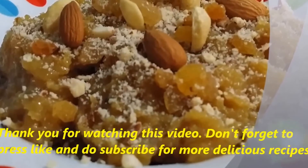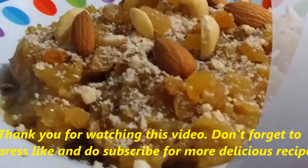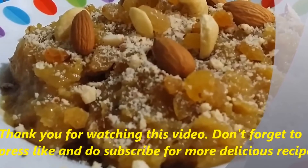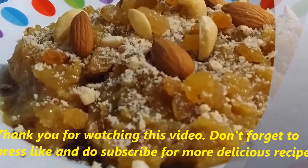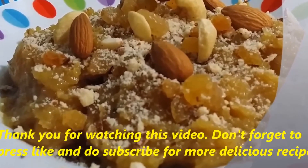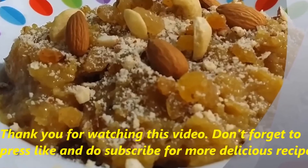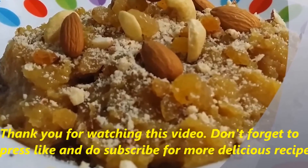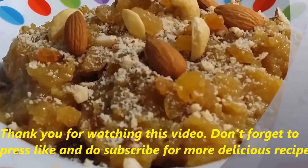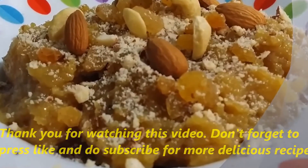Friends, papaya halwa is now ready! I have served this with almonds, cashews, and some raisins. Do try this recipe at home and let me know how it turns out. Don't forget to subscribe and like my video. Thank you so much for watching and stay tuned for many more mouth-watering delicious videos coming right from Red Chili Pepper. Thank you!